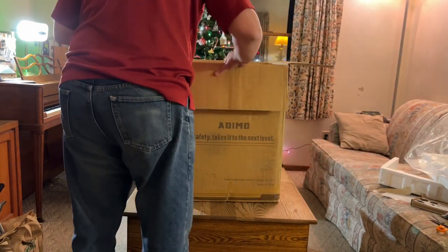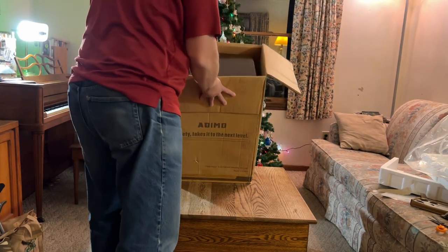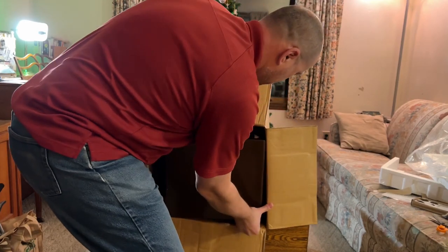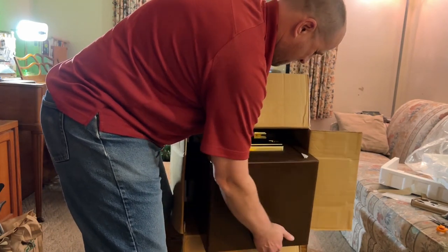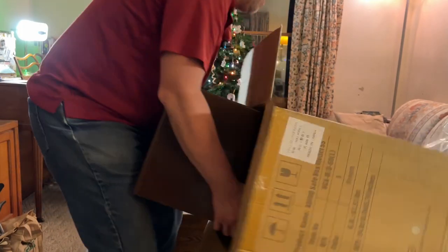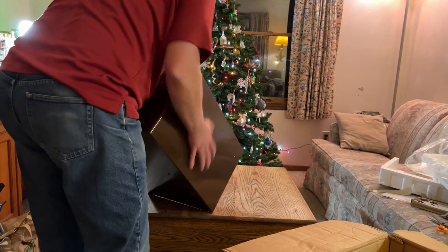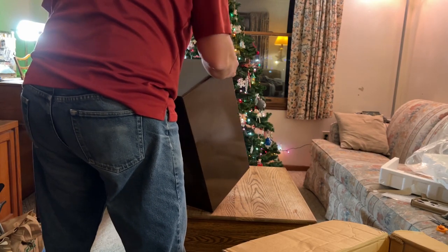All right, let's see here. What's the best way to do this? Probably the best way to do this is to flip it on its back and slide it out. We have to find a place for this in my house. It's got feet — it doesn't have rubber feet. Sure could use some rubber feet, I think.